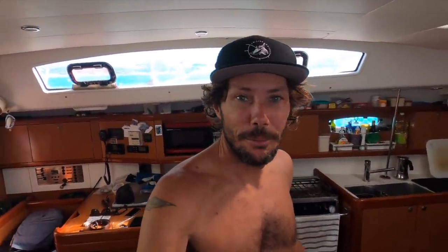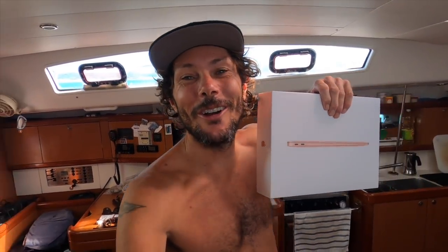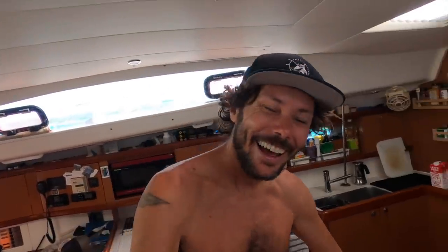You guys are absolute legends. We didn't think Zephyr was bling bling enough, so we have a MacBook Air in rose gold. We're super excited - it's basically brand new. Now I can get back to work.